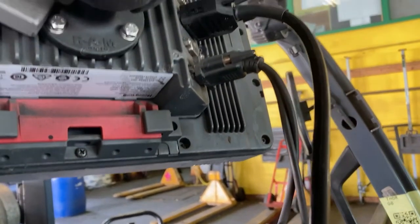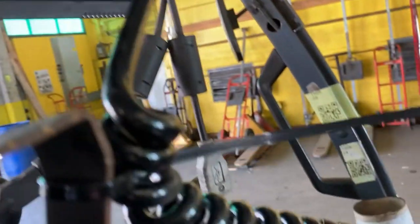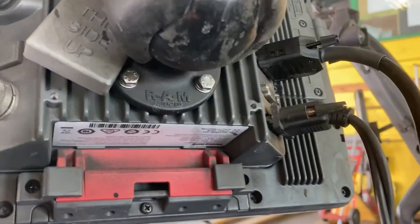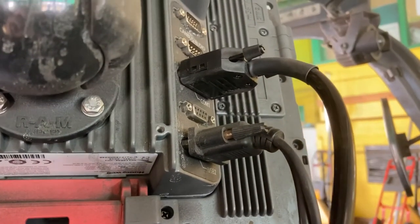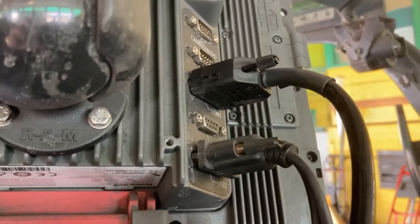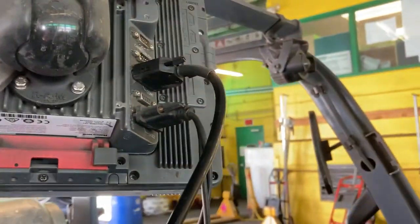This next step is vital. Use a zip tie to anchor the top of the home run cable to the overhead guard bar to avoid tension to the connector and COM1 port of the indicator. If this step is missed, you will most likely damage your cable or damage the COM1 port on your display and you would receive an error.